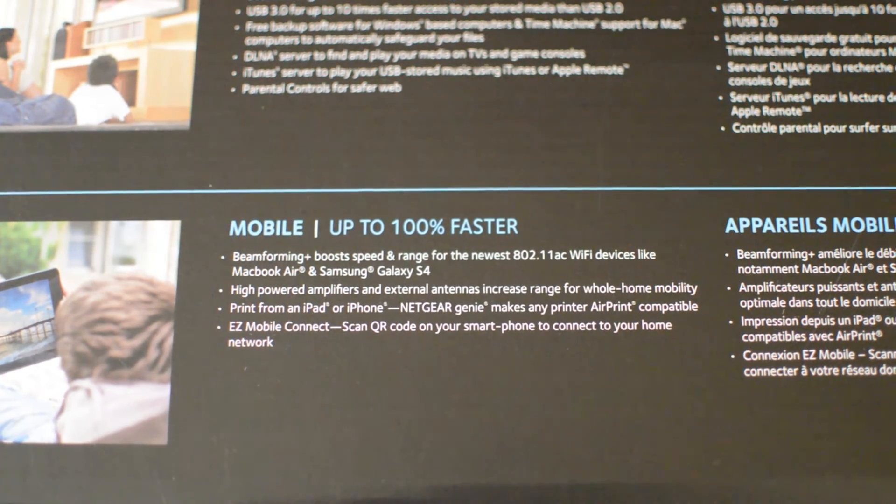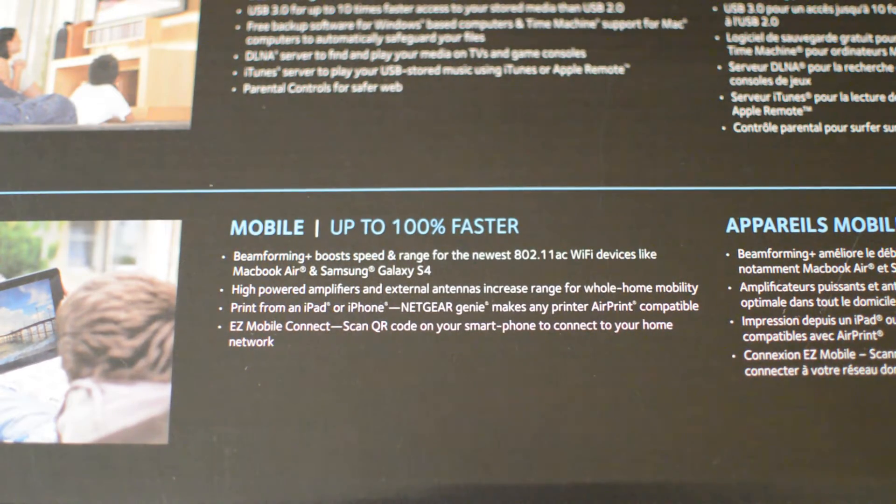Beamforming boosts speed and range for the newest 802.11ac Wi-Fi devices, like the MacBook Air and Samsung Galaxy S4, which already have this form of connectivity built in. You get high powered amplifiers and external antennas. So basically, instead of your router emitting a signal outward in a perfect circle and projecting Wi-Fi in random directions hoping your device picks it up, beamforming finds and tracks your device.